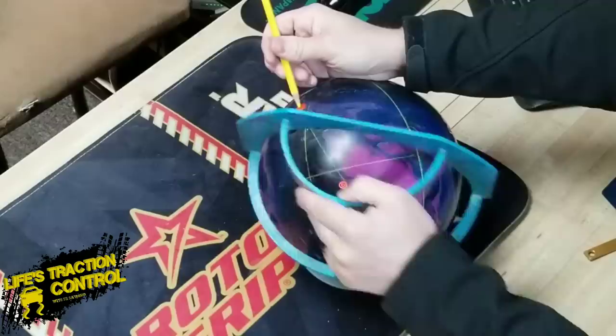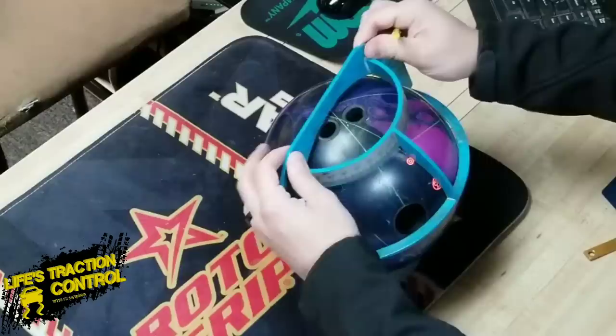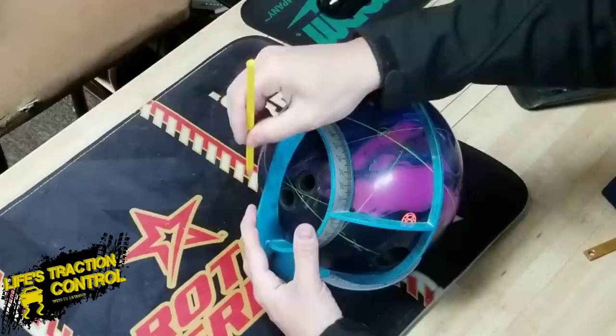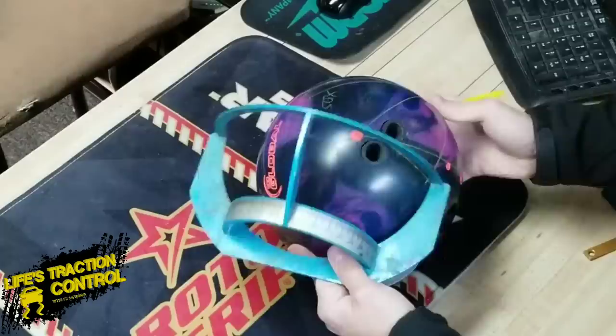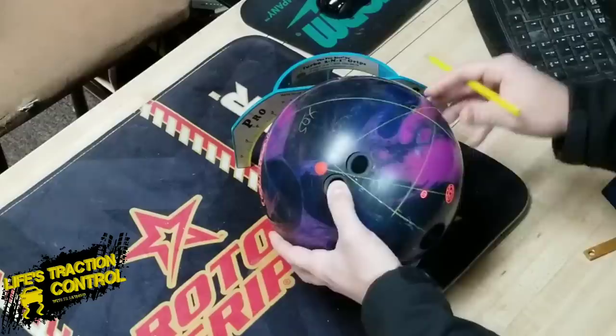In order to find the angles, we've got to put the pencil back through your positive axis point. So now we have all our lines drawn on the ball that we need. We're going to figure out what the first angle is. The first angle is based on putting the zero on the protractor with the backside going through the mass bias, and then finding where this marking is. This first marking from the protractor through your positive axis shows you what your layout is — this is about 55 degrees. Now we're going to find the pin distance from your positive axis point to your pin, and this is what determines flare — whether your ball is going to flare a bunch or not. This is about a five-inch pin, real close to five inches. So: 55 by five.